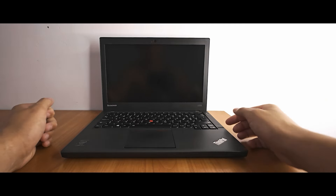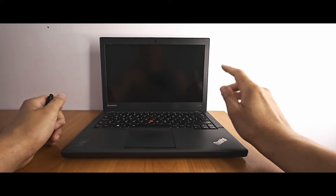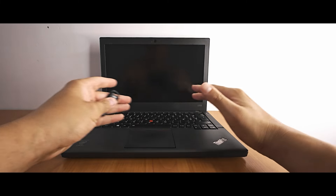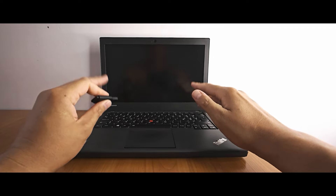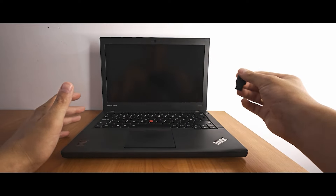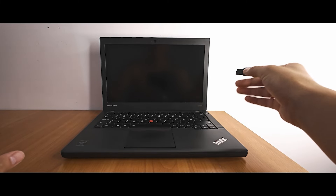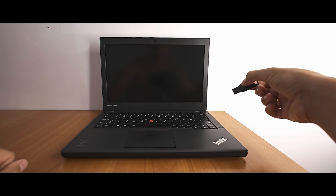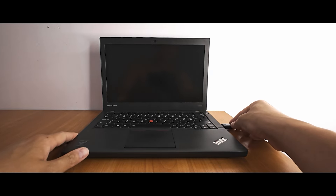Behold — this is the Lenovo ThinkPad X240 laptop. It's quite an interesting laptop — it has two batteries, an Intel Core i5 processor of the 4th generation, which is a U-series power-efficient processor, not an M or H processor. But this laptop is great. I know it's quite old — from around 2014. Quickly about specifications: it has 4 gigabytes of DDR3L RAM, not DDR4, and an SSD drive of about 120 gigabytes — not an M.2 drive, the older 2.5-inch type.